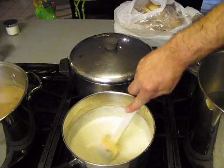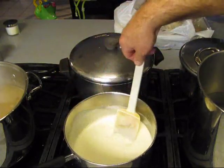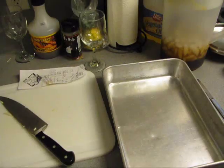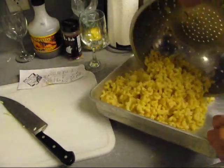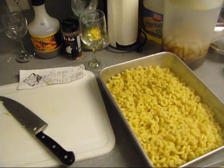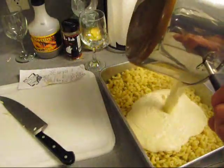Now this is that creamy sauce — this is just the flour. I got to put the cheese in here, and we may have to add some more milk, we don't know yet. You just got to keep stirring and worrying the hell out of it until it comes around. So we got this mac and cheese — the mac — and we're going to dump that in there. Then we got this cheese sauce and we're going to dump it on top.